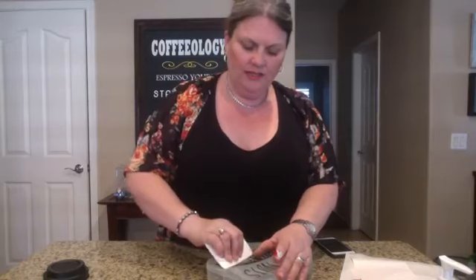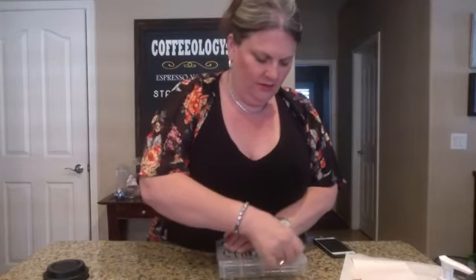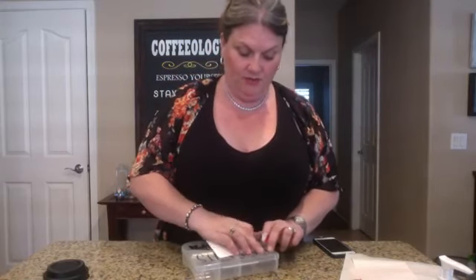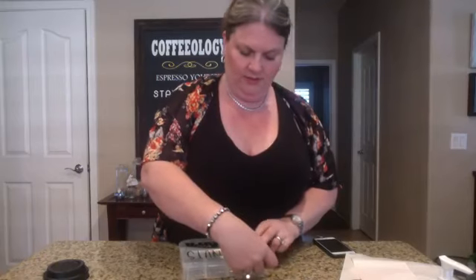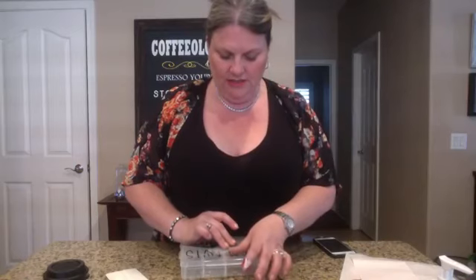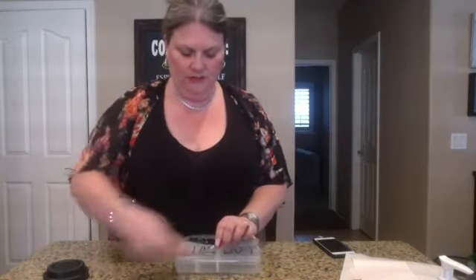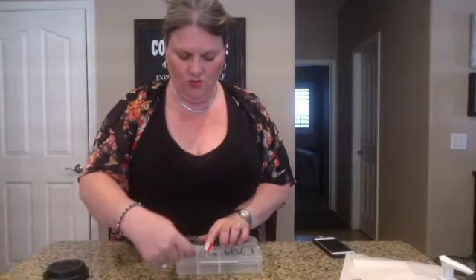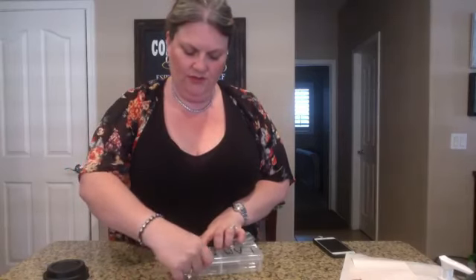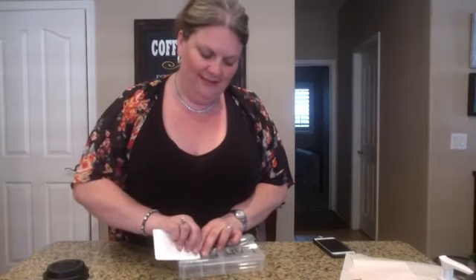This transfer paper is super super sticky, so sometimes it's a little more difficult to get it started. Because there's a bend in this container, I'll just push these down as I go. Sometimes you just have to get that little corner started. I don't like this transfer paper as much because it is very, very sticky.